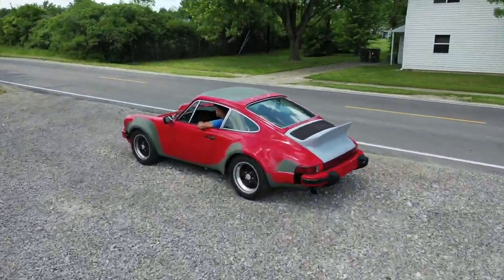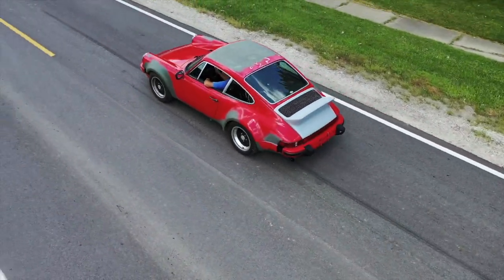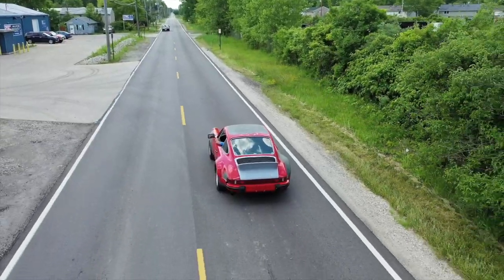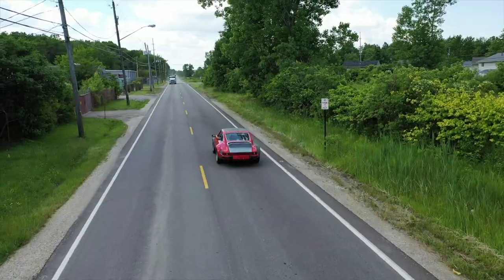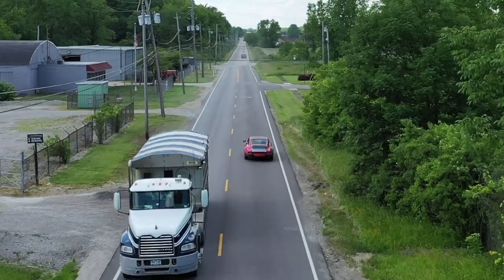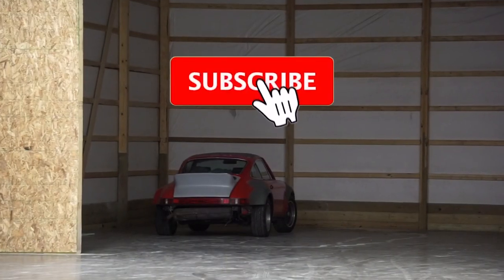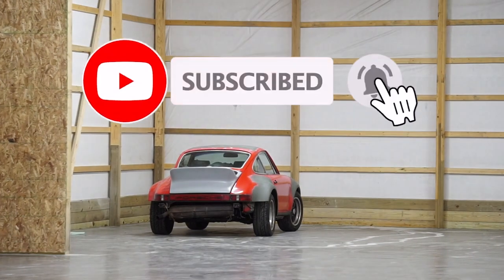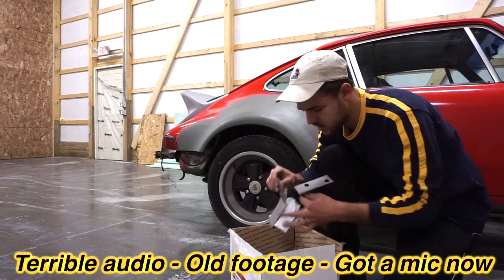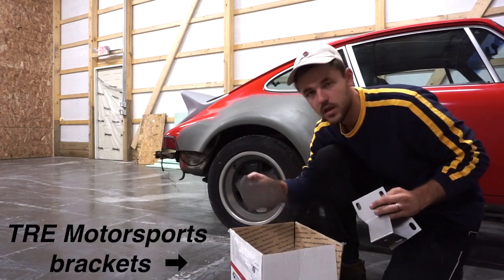Just want to update you guys on the car, kind of give you a reminder I'm still working on it. We got good news - the TRE brackets have shown up. Here's the front and here's the rear.